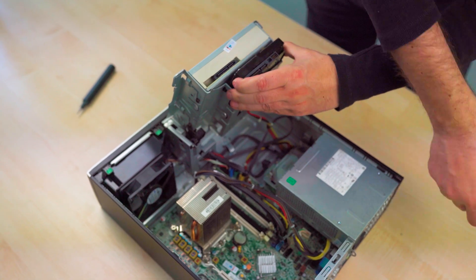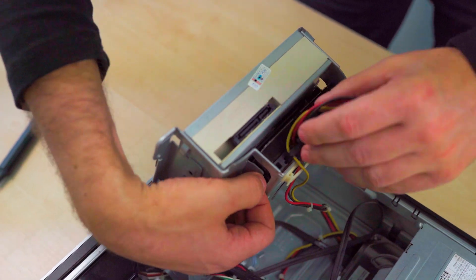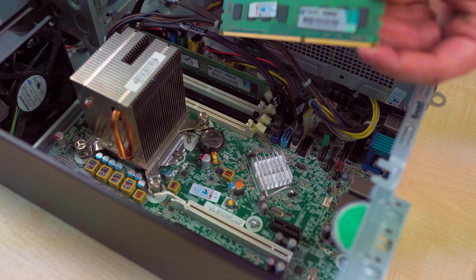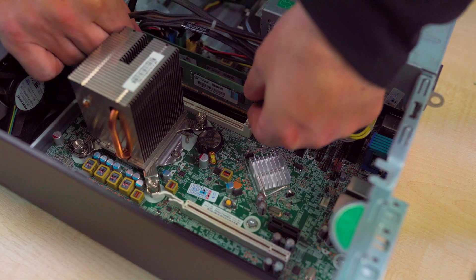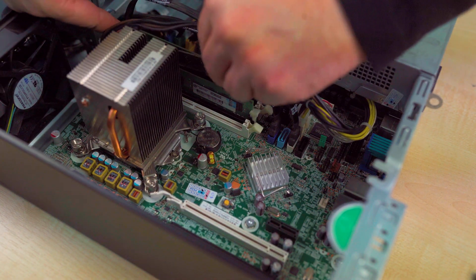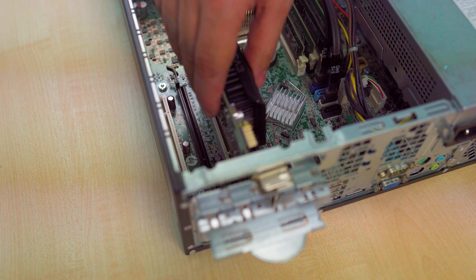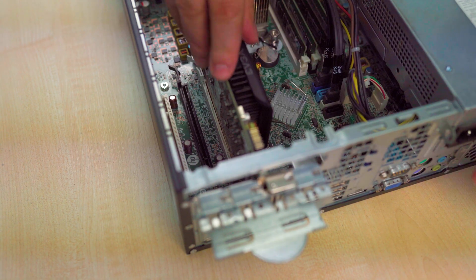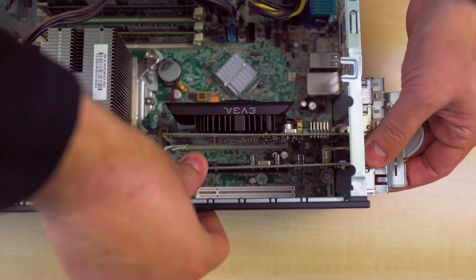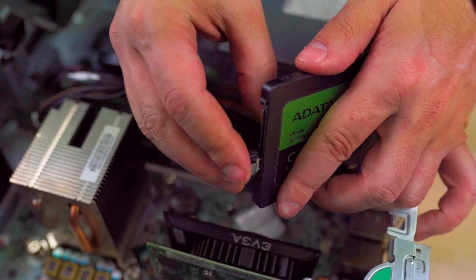First is our HDD — place it in the drive bay, screw it in, and connect the power and data cables. To add the extra RAM modules, make sure the plastic clips are open, align the gap of the module with the slot, and press on it until the plastic clips are locked in. To install the GPU, align it with the socket and press on it until it is in the slot. Do the same with the ethernet card. Add another SATA cable to the motherboard for the SSD and connect both power and data to it.